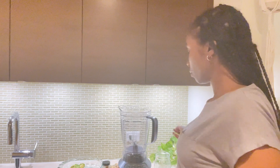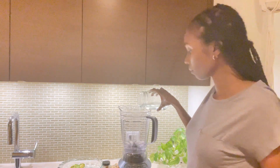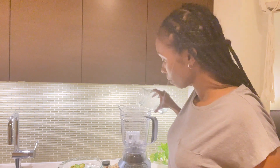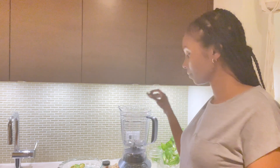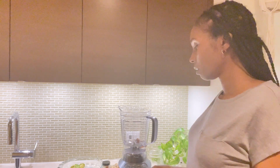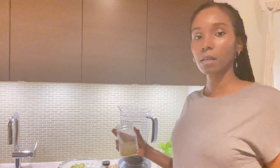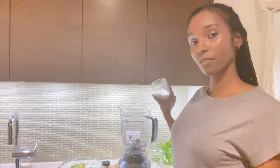Now we're going to put the ingredients in. I'm putting in about 10 ounces of water, then my three dates, and then my hemp seeds — probably about two tablespoons, maybe one. Remember, at Montauk Avenue we eyeball it.